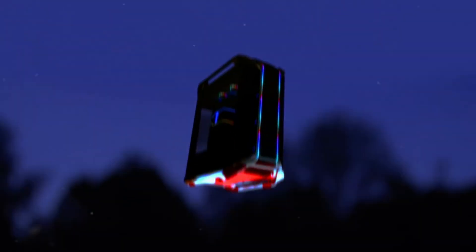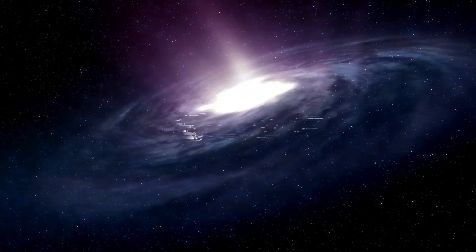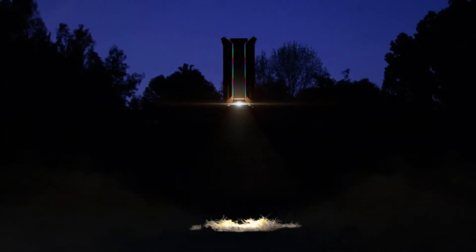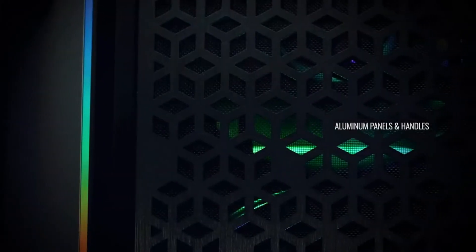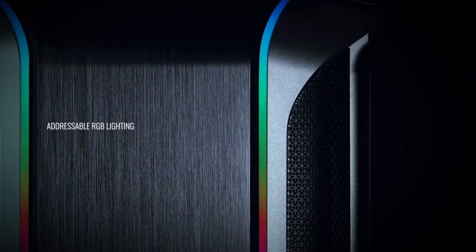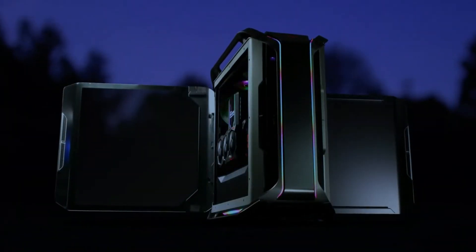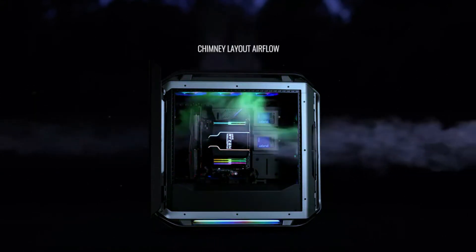At maximum capacity, this tower can house two 420mm radiators mounted to the front, top, or side of the frame. This provides a lot of freedom when it comes to installing custom cooling loops, and the total radiator capacity is quite large. Expect a tight fit if you plan on fully building out a water cooling system. Video cards can be mounted vertically to show off against the glass window in true showcase fashion, and riser hardware for mounting the graphics card is included.